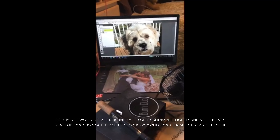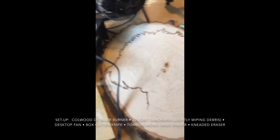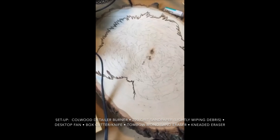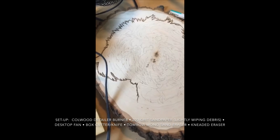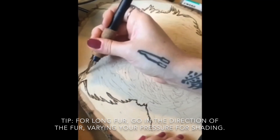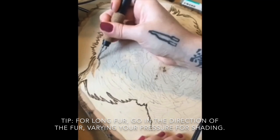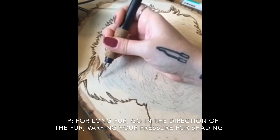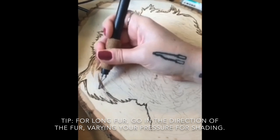I have the pup's face up on my laptop — that's what I'm using for reference, just so you know. I'm using the coal wood detailer wood burning unit, and right now I am on temperature six.